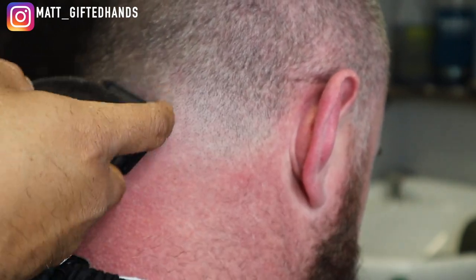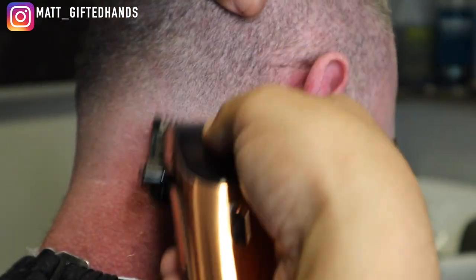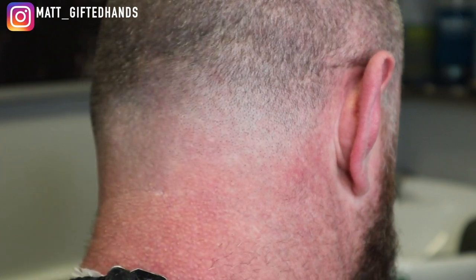Notice how that half guard is blending right into that number one. And again, it's a high taper, so we're going to feed that right into the soup of the bone area.